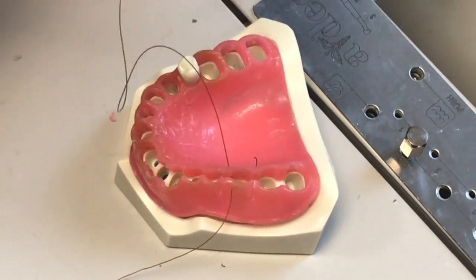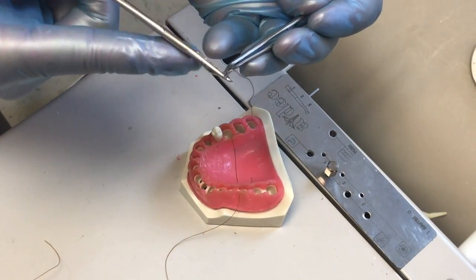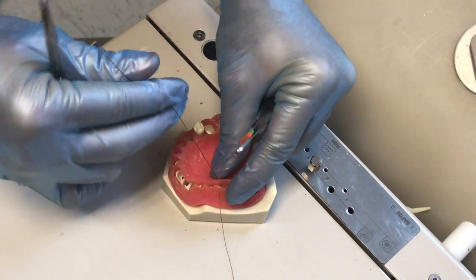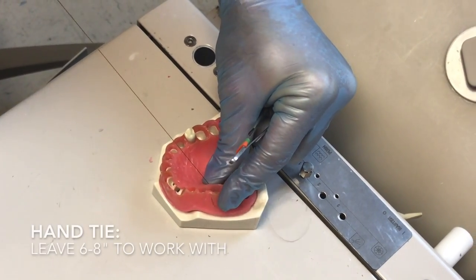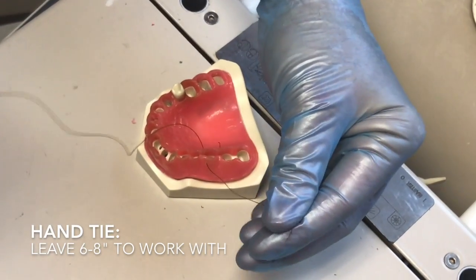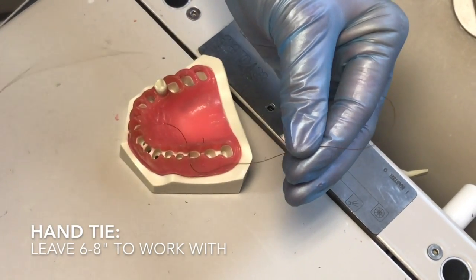I'm going to pull this through. With a hand tie, you can see here I'm going to protect my needle to where it's not pointing out at anybody. I'm going to pull it through and leave about six to eight inches of extra string on that side.